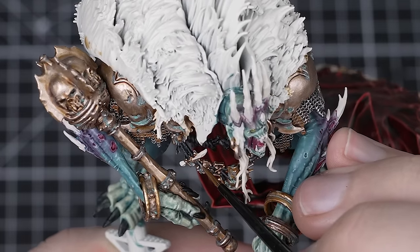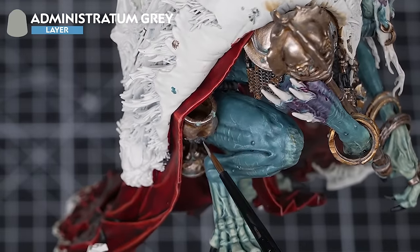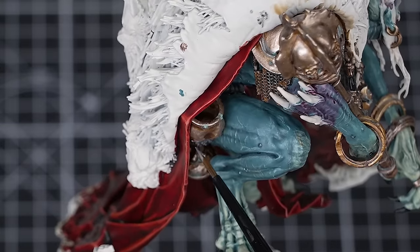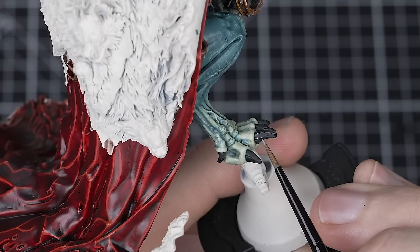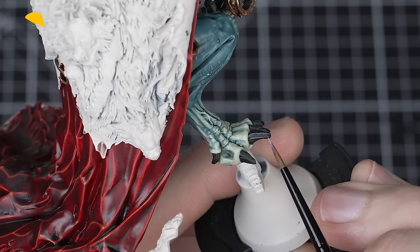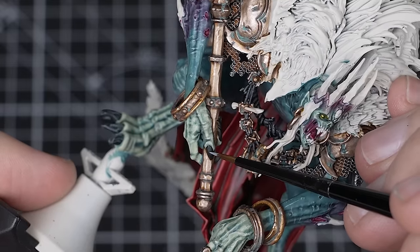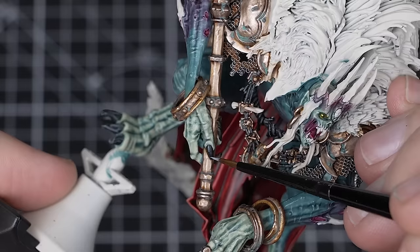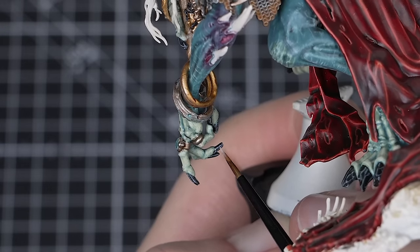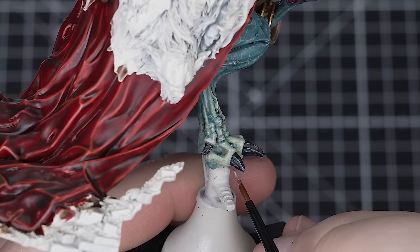Once happy with that step, use Administratum Grey to pick out the most raised areas and add more definition to the leather and rope with a small layer brush. For the nails, use Fenrisian Grey and a small layer brush to edge highlight them — the blue tone helps to tie them in with the skin nicely. Fenrisian Grey is quite bright, so keep your line nice and small. Once done, do a dot highlight on the tops of the highest areas with Blue Horror and a small layer brush, using just the very tip of your brush.